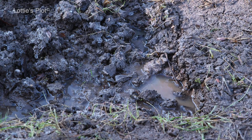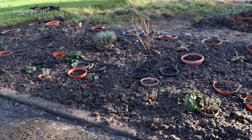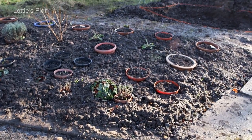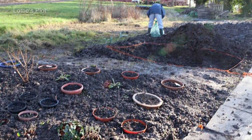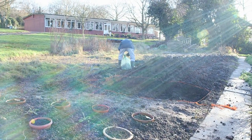We've dug down about 30 centimetres, which should give us a total bed depth of 60 centimetres — deep enough for most planting. It's been a glorious winter's day here on the plot: frosty, crisp and beautifully sunny. If we get many more of these, we might get ahead and get all the beds in before February.